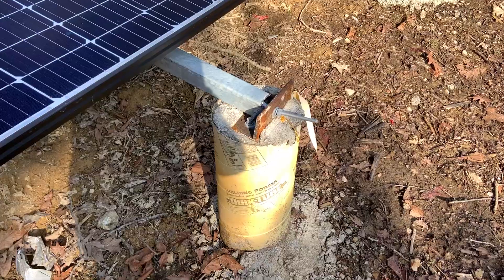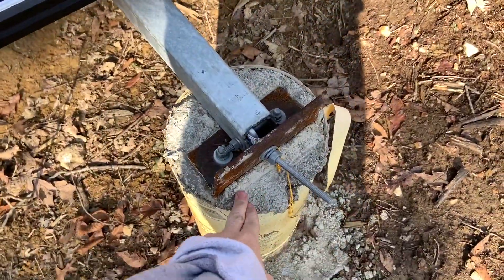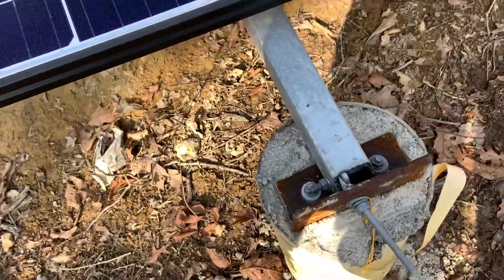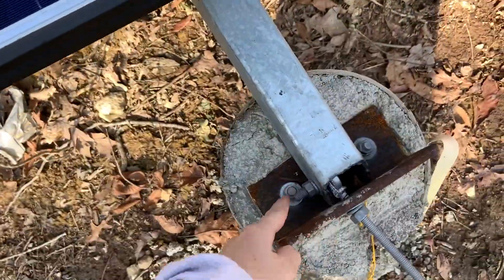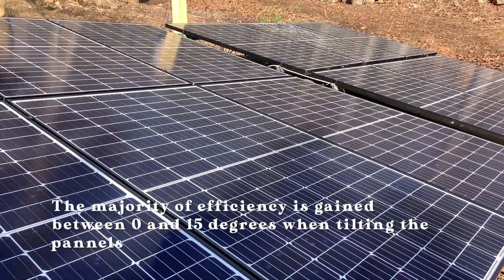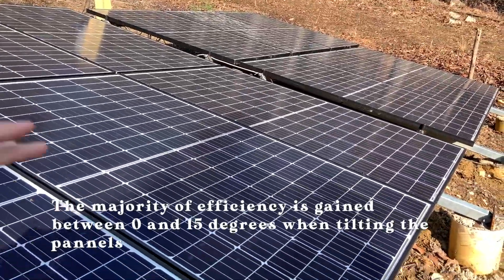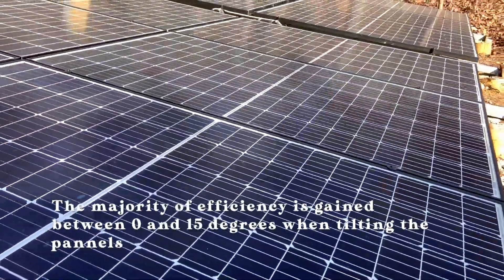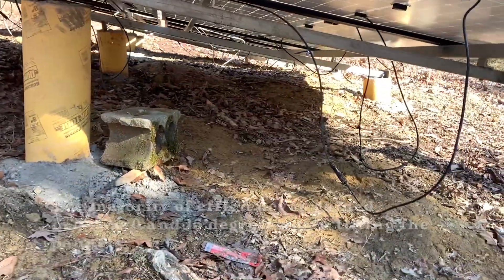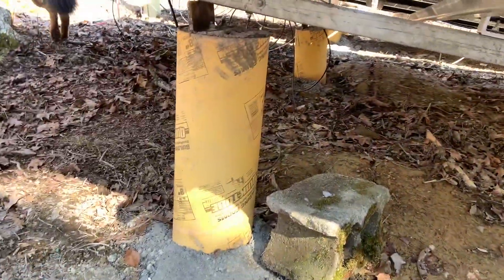What we did was we put in these pillars so that they were all level, and then they are on these galvanized beams. We made ours so that we could move it up or down for winter and sun, although we have not done that yet, and I don't know if we actually will move them because they are working well as is. So we have our eight pillars here, and they are all level.